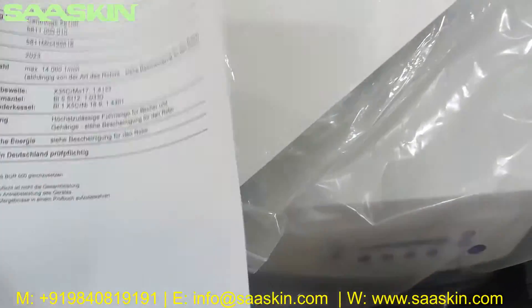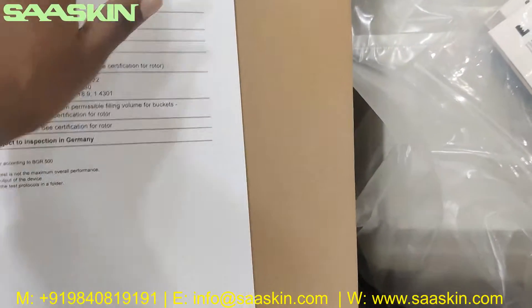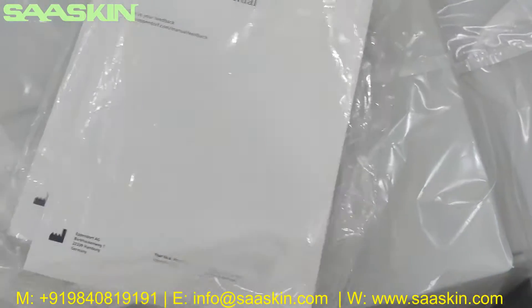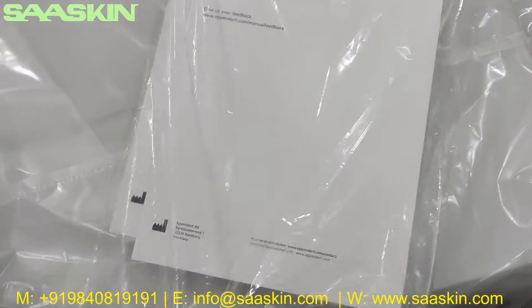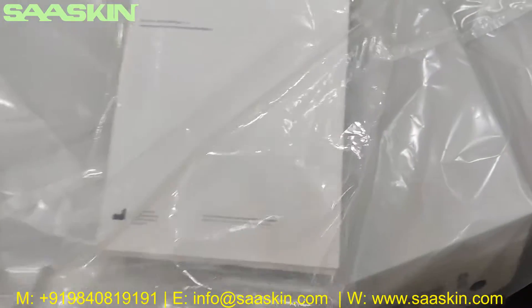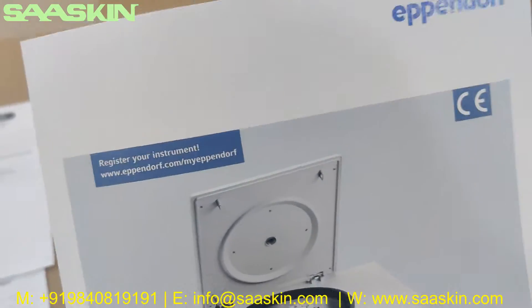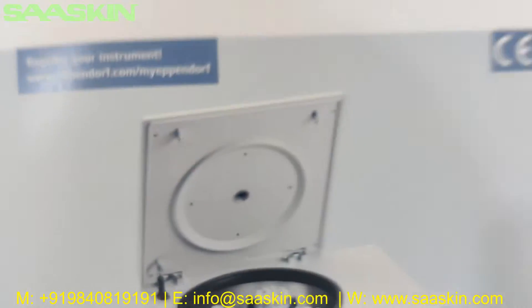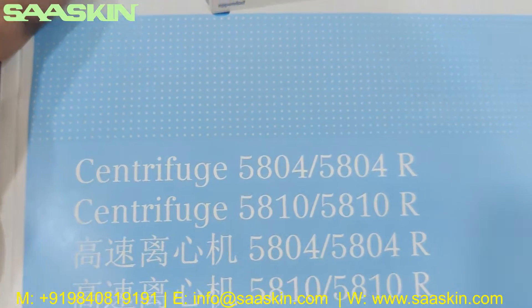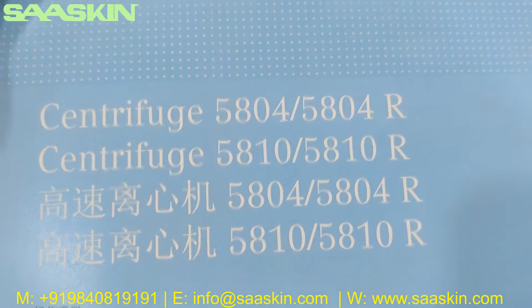There is one more sheet, also in German language. And then you have two manuals. This pack contains another two manuals. There is a quite big and heavy manual. You can see that this manual is the instrument manual, and you can see that it says 581 - different models are listed here, but 5810R is also there.